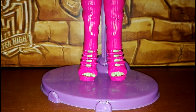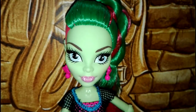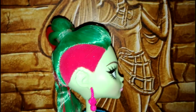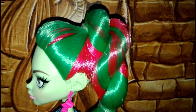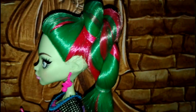Vediamo i capelli. I capelli di questa Venus sono meravigliosi. Ovviamente sono sempre i suoi colori principali che sono verdi e rosa, come potete vedere. Ha sempre la sua rasatura rosa. E invece in questa versione ha una meravigliosa treccia. I capelli in questo caso sono più corti rispetto alle Venus a cui siamo abituati, però comunque sono capelli meravigliosi, veramente stupendi.